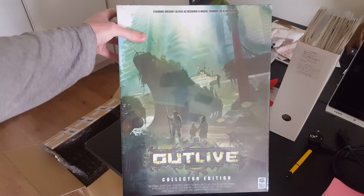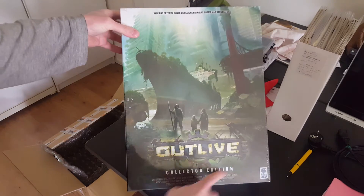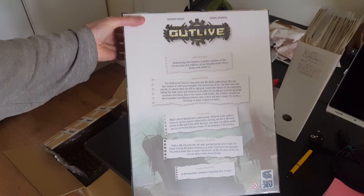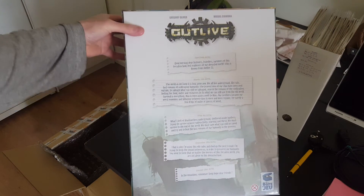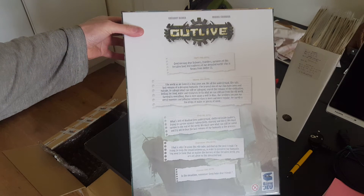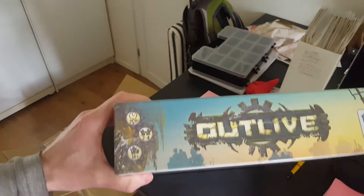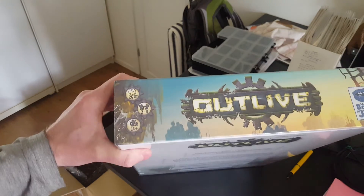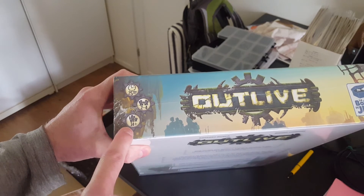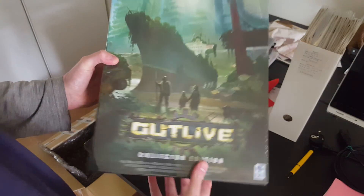This is what the front or cover of the box looks like — it says 'Collector's Edition.' Nothing fancy on the back, just a bunch of text explaining the game lore. I'm not going to open this up because I'm planning to sell it. Game time is 25 minutes, two to four players, age 14 and above.